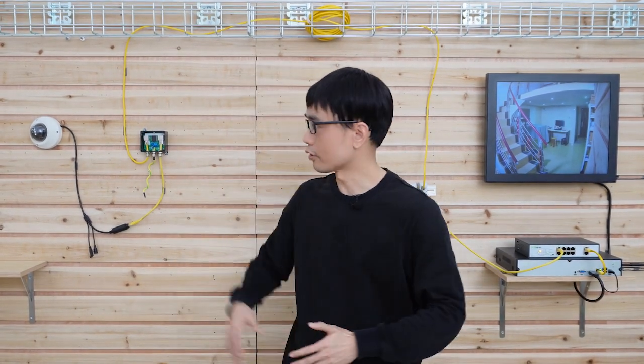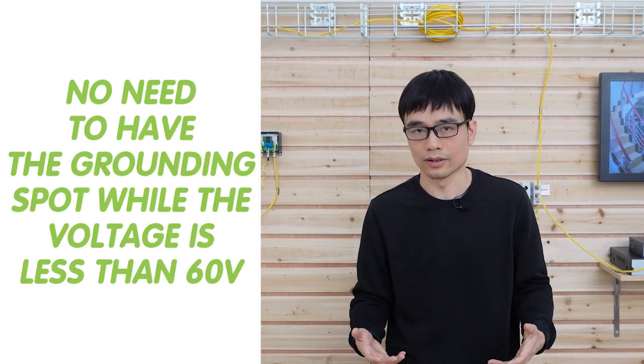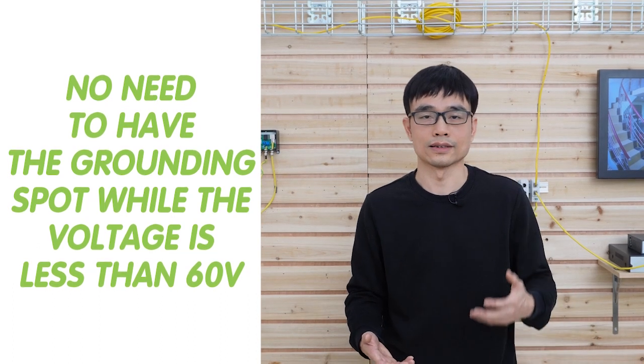For the camera end, usually there is no grounding spot on the camera. The reason is that cameras operate at low voltage. According to the UL specification, there is no requirement for a grounding spot when the voltage is less than 60 volts, so there's no way to ground the camera if it doesn't have a grounding spot.